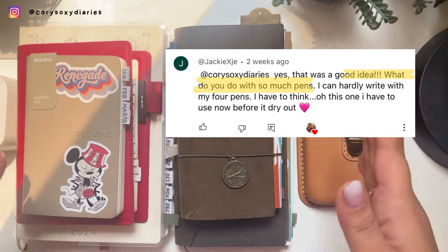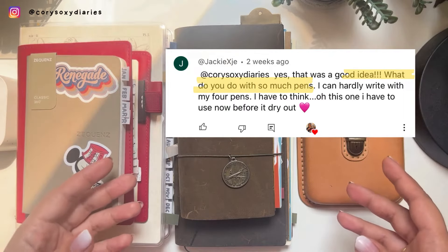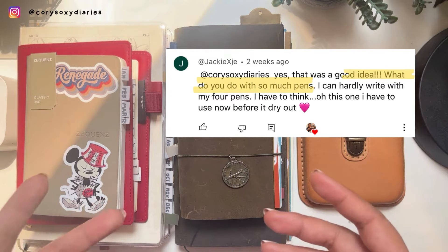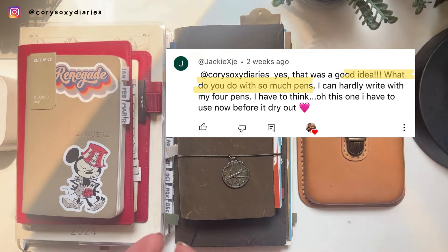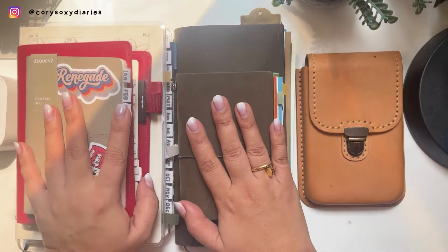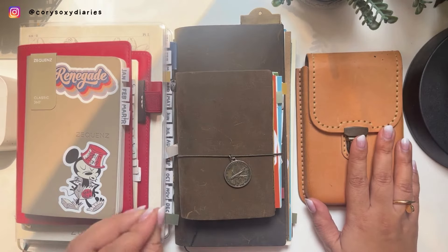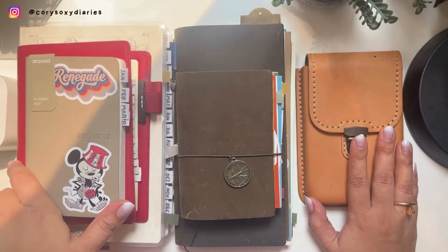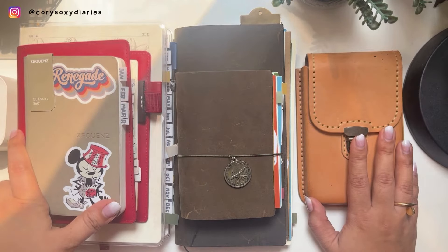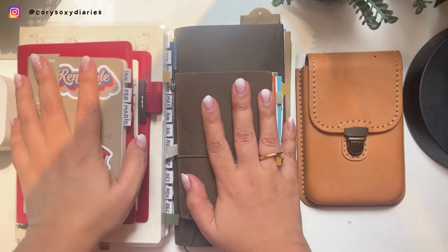Jackie asked about the video I uploaded about my currently inked pens. The question is: what do you do with so many pens when she can hardly write with all her four pens? So this is just a quick one for you guys. Last year, if you've been on my channel, I was using around eight to nine to ten pens in a month.